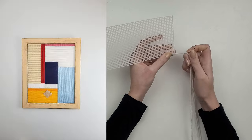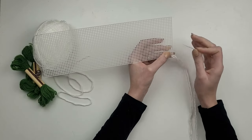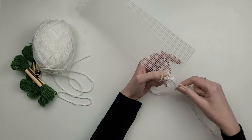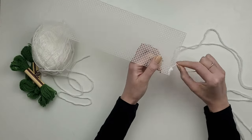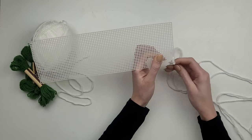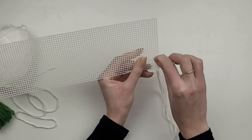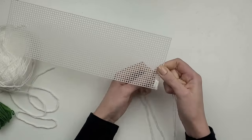I have some leftovers from my previous projects and thought it would be great to use them up. I'm going with green and white yarn. I work with the plastic canvas I already have, so I've counted the holes and decided that each square will be four by four holes. I put the yarn through the needle, double it up, and make a knot at the end. I make one square at a time, starting from the back of the canvas.